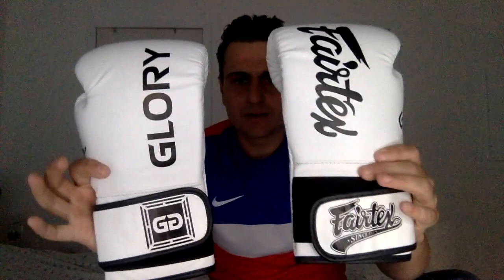Alright guys, this is what they look like once you open them. Man, they're a pretty glove, aren't they? Wow, they are a pretty glove. Very nice.